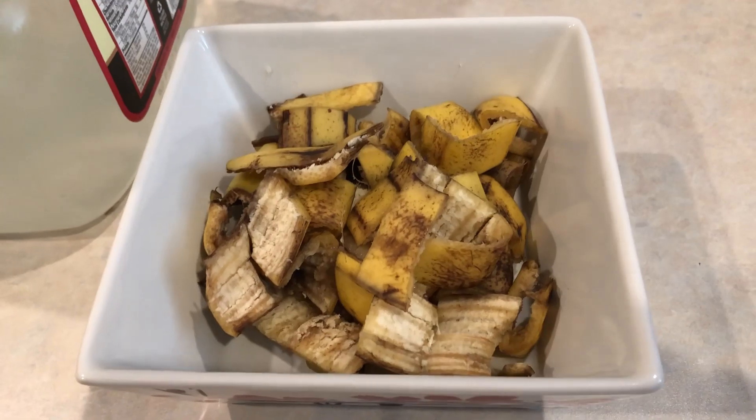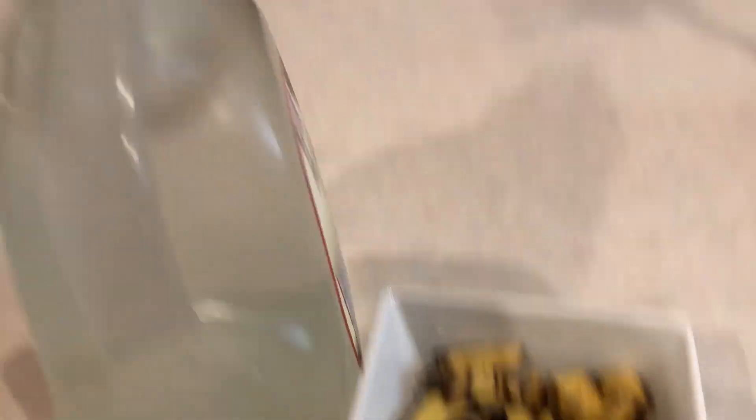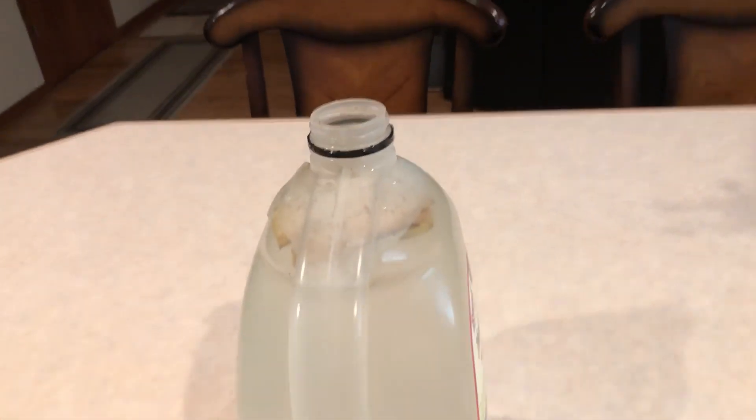I'll show you how I make it. We cut the banana peel into small pieces that will fit in our gallon of water, then we just put them in one by one until all of them are in.